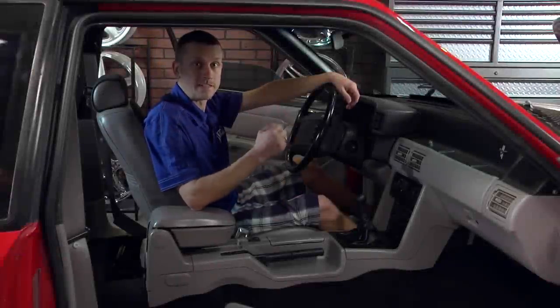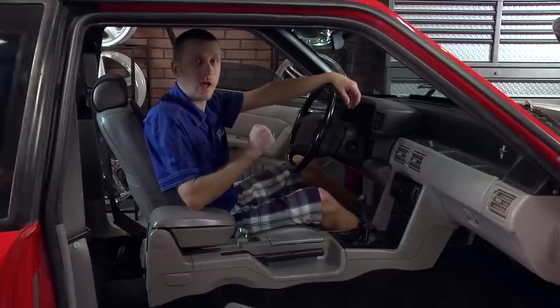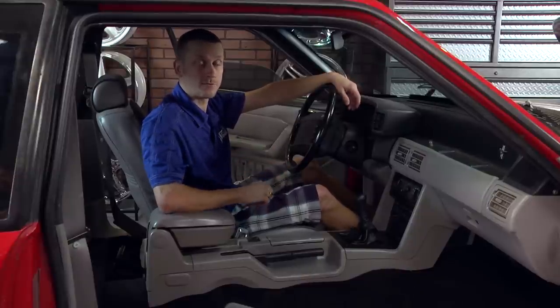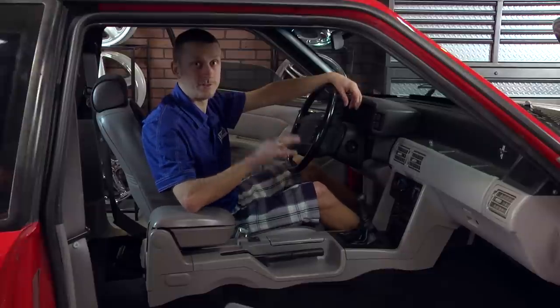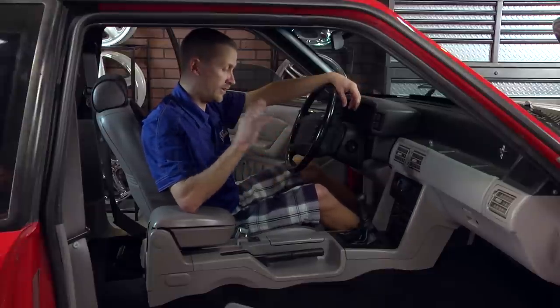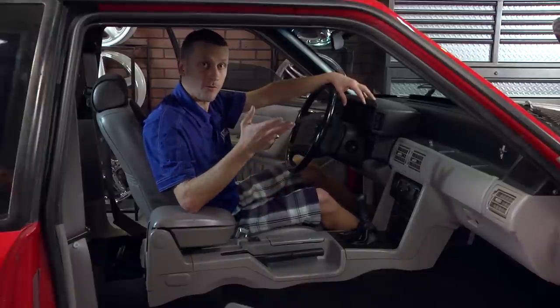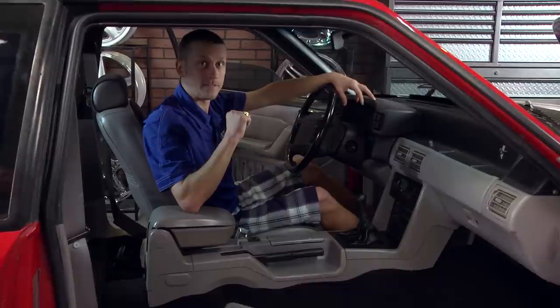Hey everybody, J-Mac here with more interior tech. Today we're going to be showing you how to remove your center console. Removing your center console is necessary to gain access to your shifter or even just your lower shifter boot. Now it is a little involved, so follow along and we'll show you step by step what needs to be done.